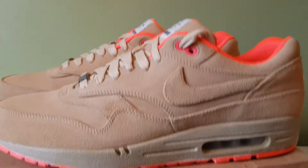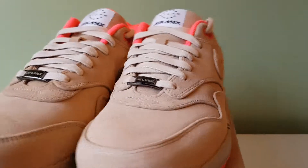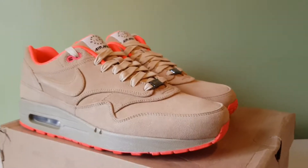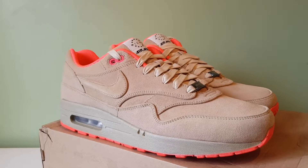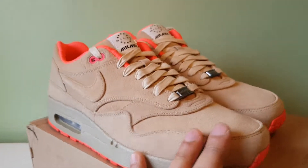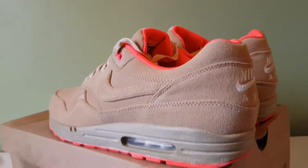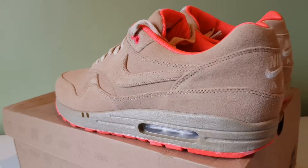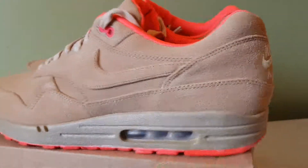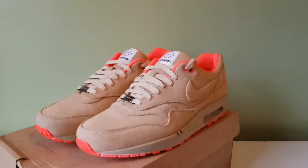Yeah man, that's pretty much it. Quick review — these are a nice little pair. They will get ruined easily, I reckon, because of the suede, but it's how you look after them. Anyway, check out my Instagram, it's footwearinthefridge. Rate, comment, and subscribe, and I'll see you lot later. Bye.